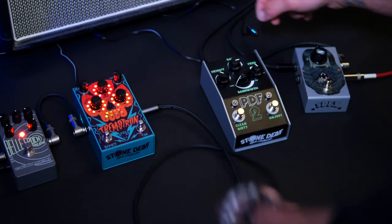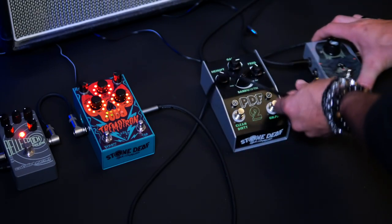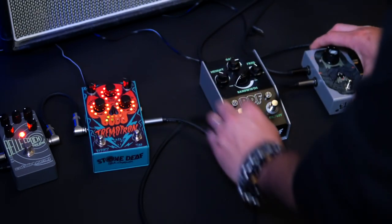Next, you simply connect your Noise Gate output to the first pedal outside of your Noise Gate loop, and your new pedal board chain is complete.